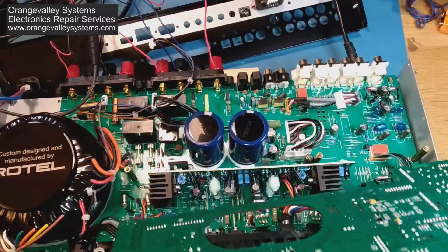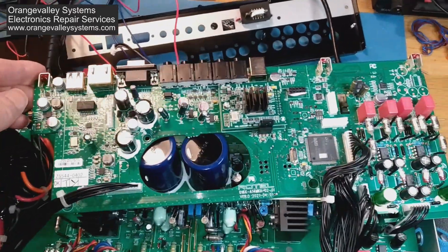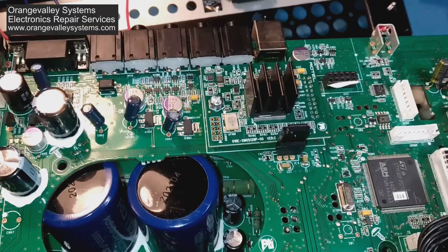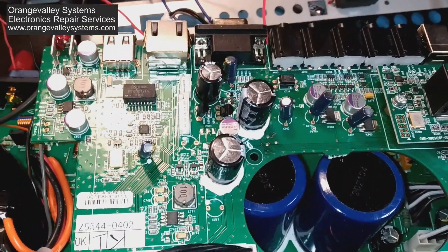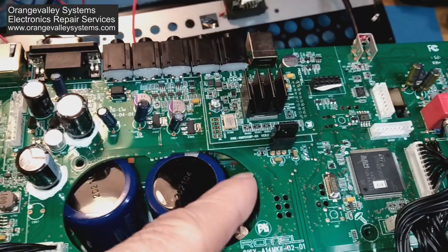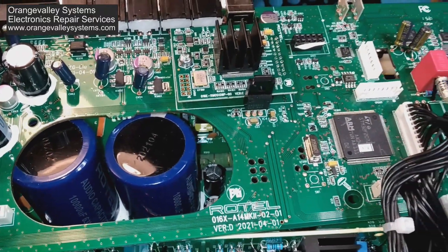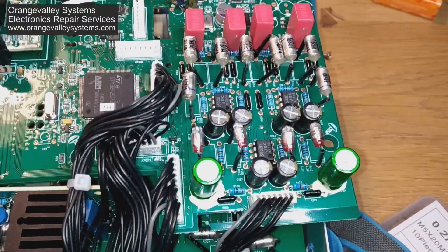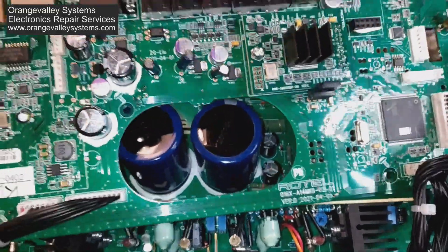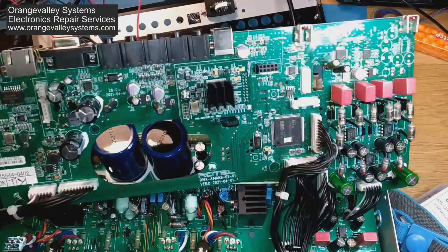There's a lot in this amplifier. You've got this big board on the top, which is the processor board. You've got an ARM processor, a USB connector, a network connector, and an RS-232 connector. There's another board — I'm not entirely sure what it does — there are no circuit diagrams for this anywhere on the net, which doesn't help. There's a load of op-amps over here. This microprocessor board is a good quality fiberglass board, and it appeared to be all working because it drives the display.